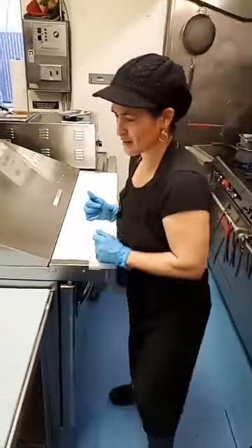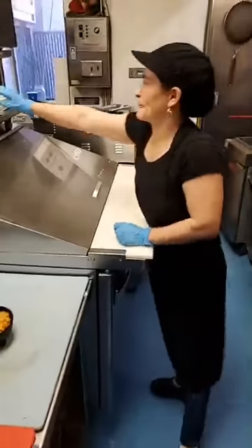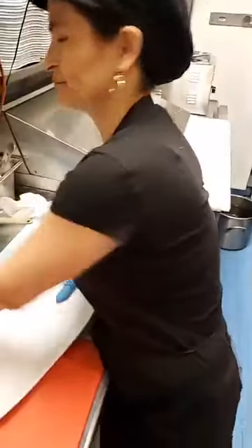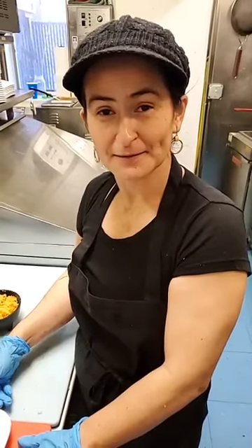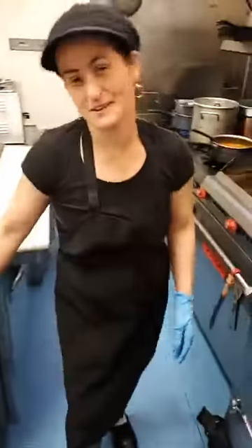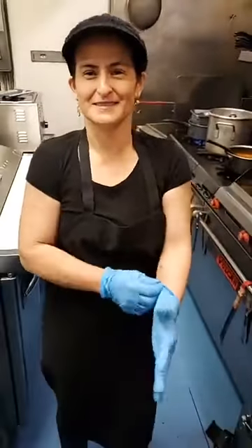Good morning, Doris! How are you today? So what are we going to do for our special today? We're going to do something a little bit different — what did you call it? Burrito mojado — like a wet burrito. Okay, let's do this!